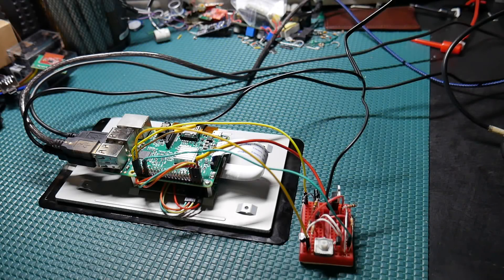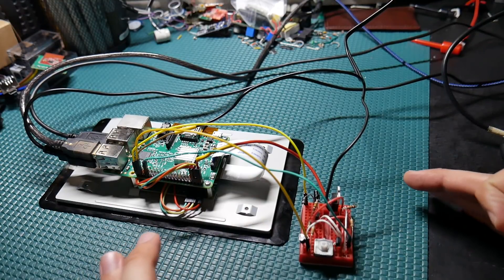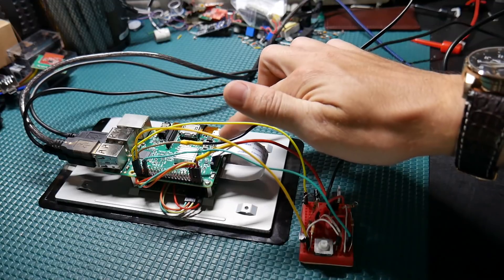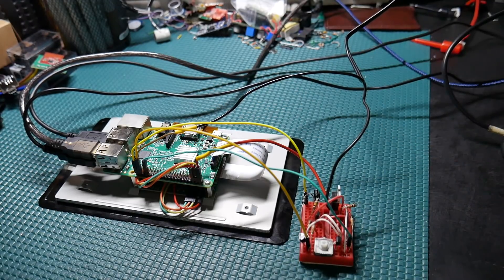I've got this Raspberry Pi project here and up until now I've been powering it from the onboard micro USB connector, which really isn't going to work for me in this project. So I came up with this very simple little circuit, and that's what we're going to talk about in this video.